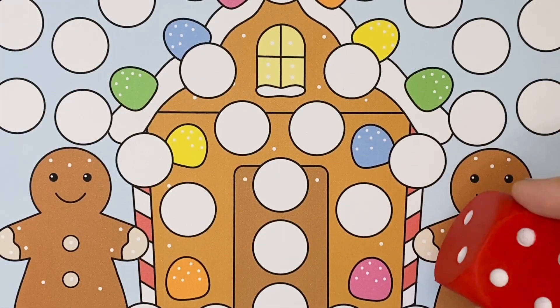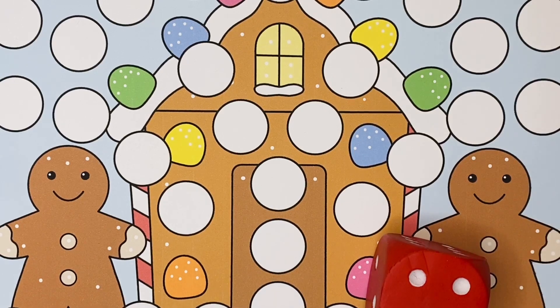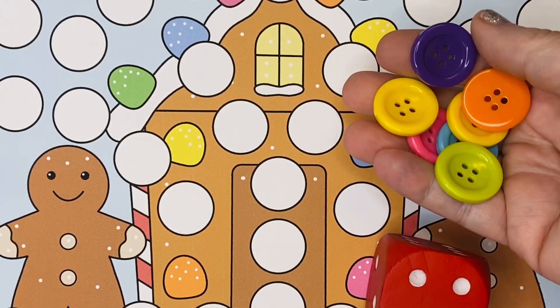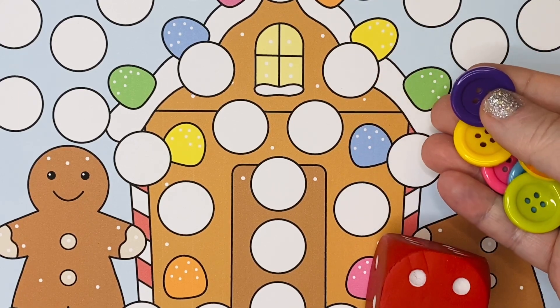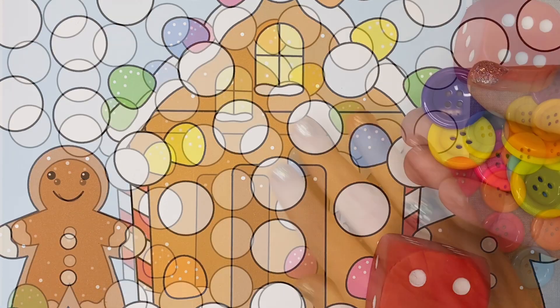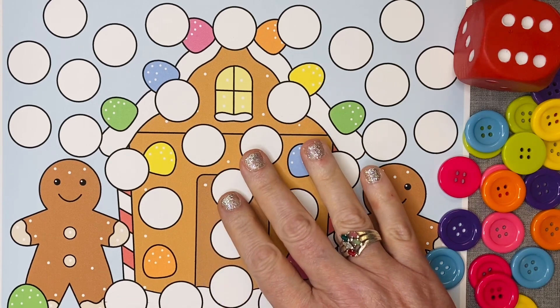For this activity you'll need a dice and then something to cover up the circles or the numbers with on the mats. We use buttons, which work perfectly for the size of the circles, but you can use things such as pom-poms or even play-doh for the cover-ups. We printed the mats on cardstock paper and then laminated them for durability.